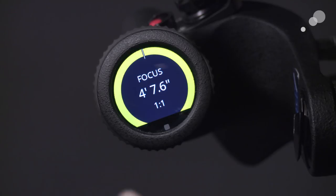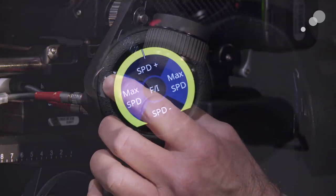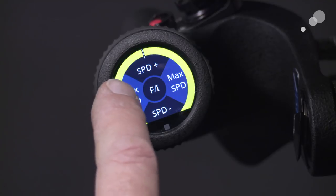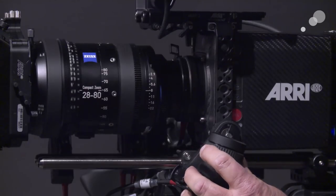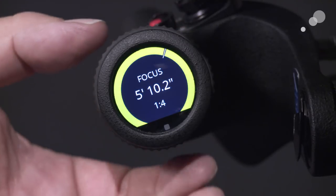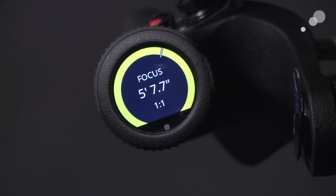Swiping to the left gets me to the menu that controls the joystick functions on the Master Grip. The top and bottom say speed plus and minus — I've set the joystick to change the ratio plus or minus. Going back to the focus menu: if I joystick up, my ratio is now 4 to 1, giving an aggressive focus change — almost like a speed crank on a manual focus. Joysticking down takes it to 1 to 4, a very subtle change. You can really set this up for any shooting scenario and focal length.